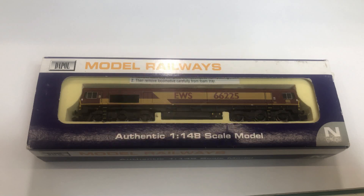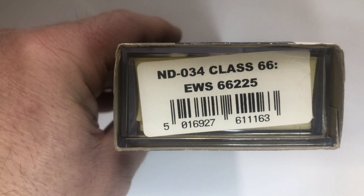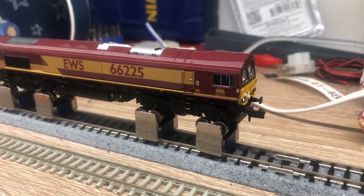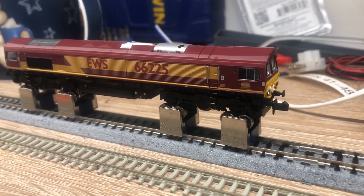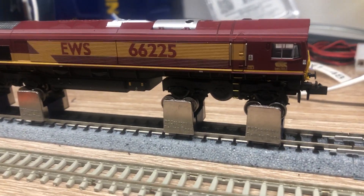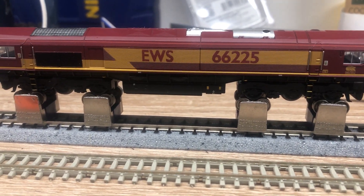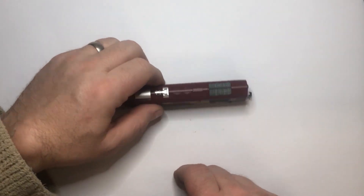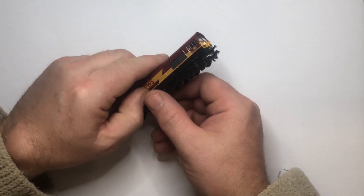So this is the model I'm going to convert - it's the Dapol EWS 66225 and the model number is the ND034 Class 66. Before I do any work on a loco I like to make sure it's running fine, so I've put it on the rolling road and given it a good run in all directions, checked all the lights and made sure they work before we start. So this is the model and you simply unclip the lid.